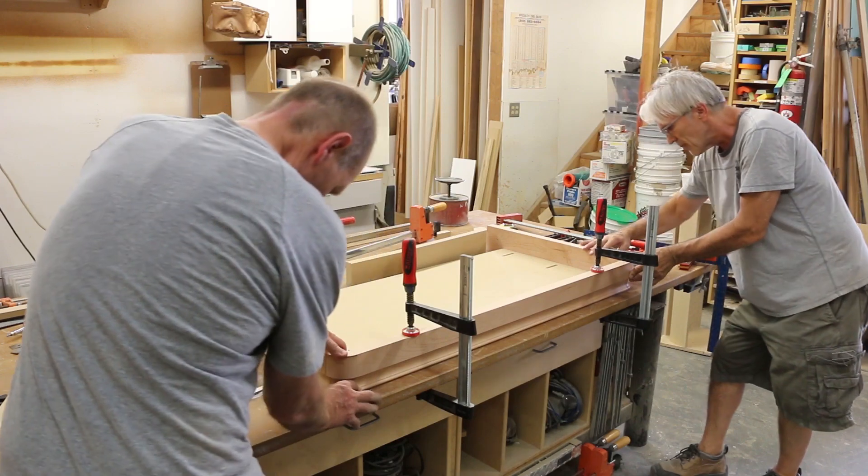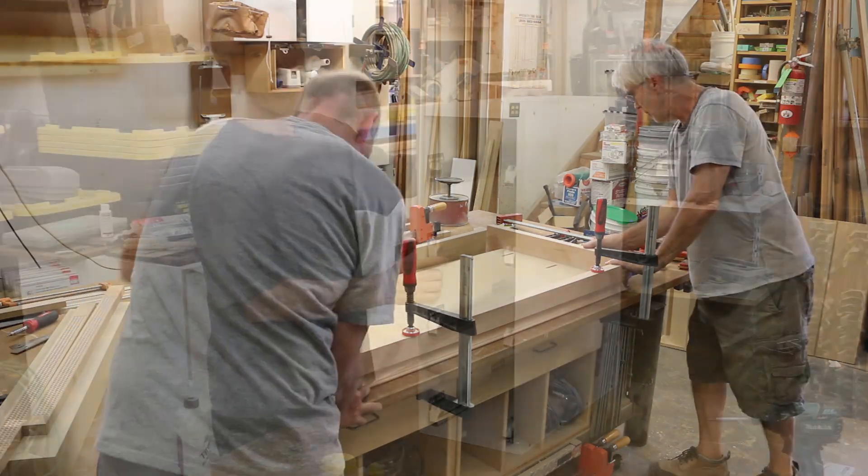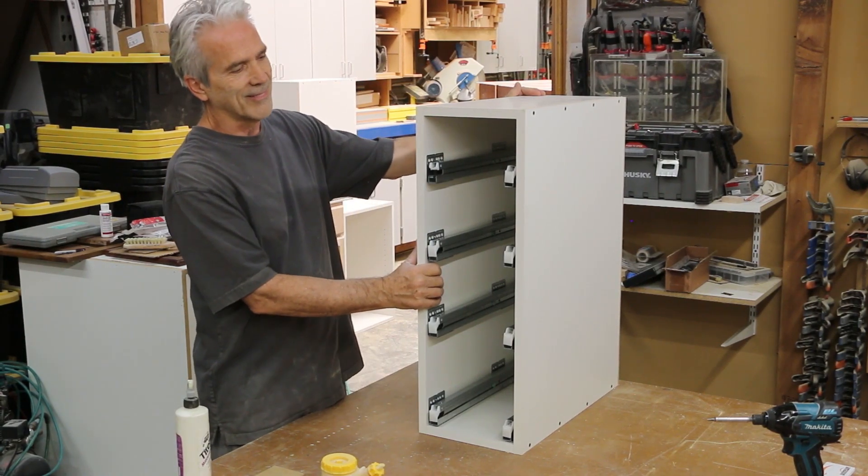Our very own Tracy Anderson had the opportunity to visit Michael's shop and help build the project. We thought this would be an excellent opportunity for the Legacy community to learn from a master cabinet maker.